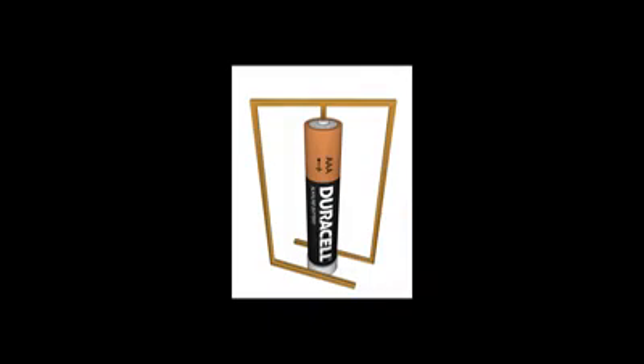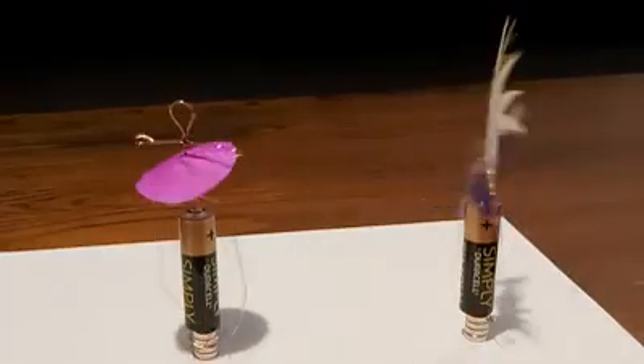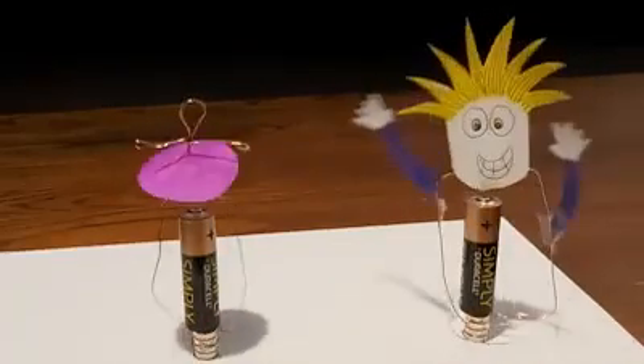The copper wire closes the electric circuit by being in touch with both the top of the battery and the magnet, which is attached to the bottom of the battery. Electrical current flows from the positive terminal of the battery to the negative and into the magnet. This current then flows from the centre of the magnet to the edge where the wire connects back up to the positive terminal of the battery, and then the circuit is complete.